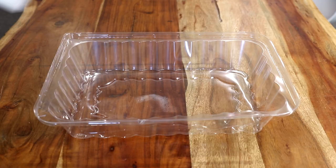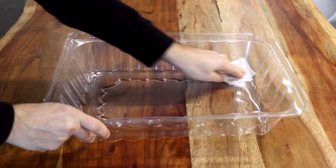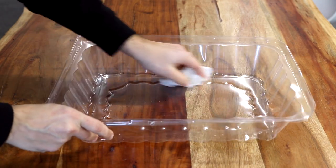No matter what you use to cover your piece, the most important thing is to make sure you wipe out your container so it's free of any dust or debris that might fall into your wet resin. And that's your resin tip for today. We'll see you next time.